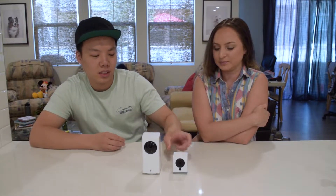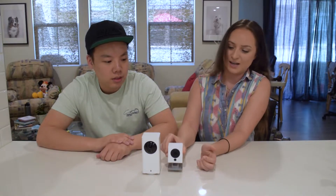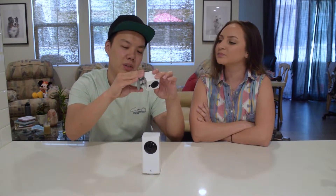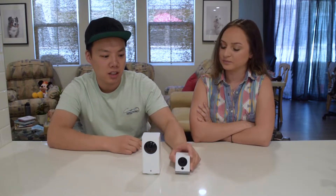We have both of them — the Wyze Pan and the original. This one expands too. The reason for this is so if you want to mount it on the wall, it can angle wherever you want. For some restaurants, we see them using this as a security camera over the cashier.